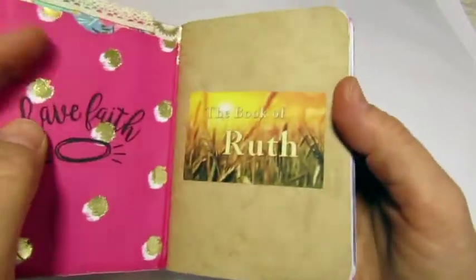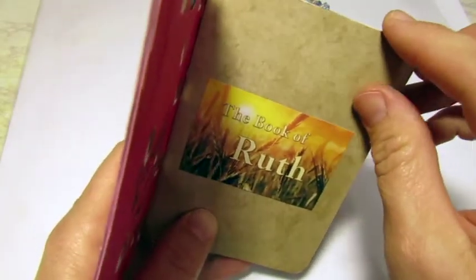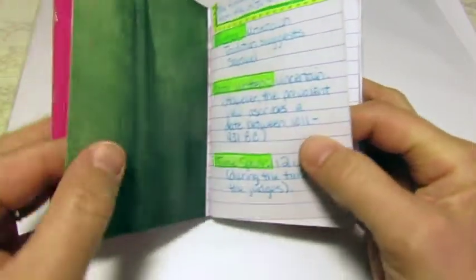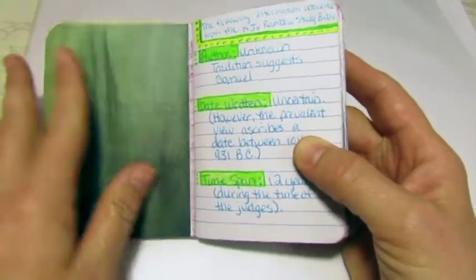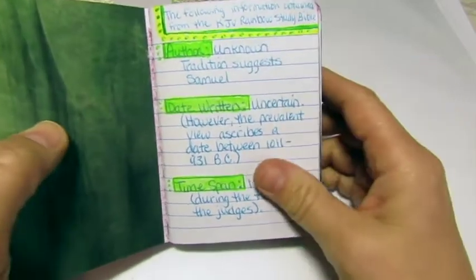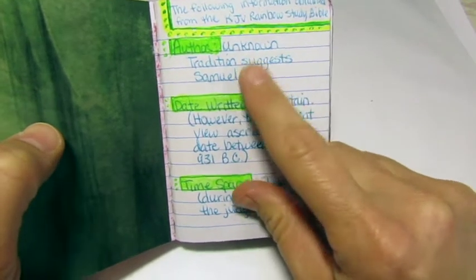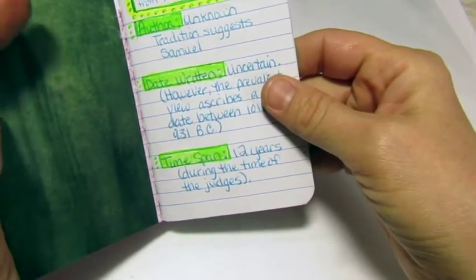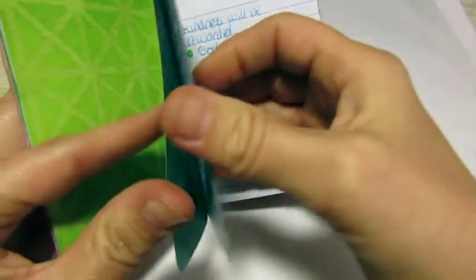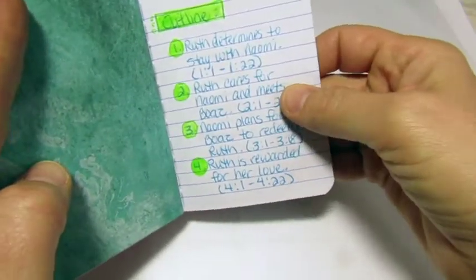The first couple pages I found images on Google Images — none of these are my work. These are other people's work that I found very inspirational and thought would go well in my little book. On the left side of each page I put some scrapbook paper to give it a little more life. In the beginning I wrote down information from the Rainbow Study Bible — the author, date written, where it was written, to whom it was written, and keywords. I also did the outline they had.